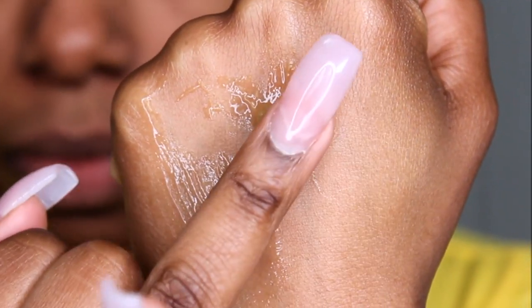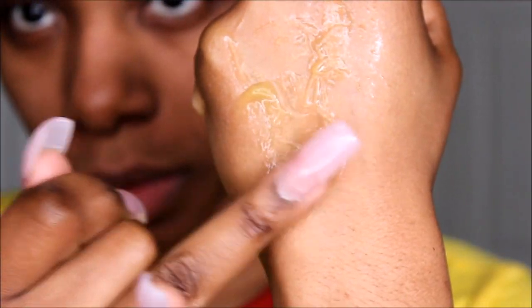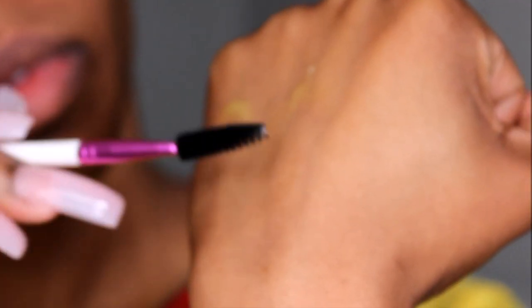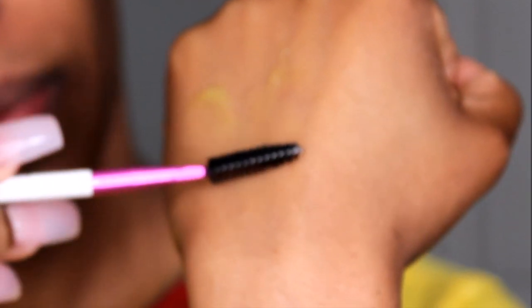Taking that Gorilla Snot Gel and doing these same steps for the other eyebrow — placing it, putting water on it, and then moving my spoolie brush around the Gorilla Snot Gel before combing my eyebrow hairs up.